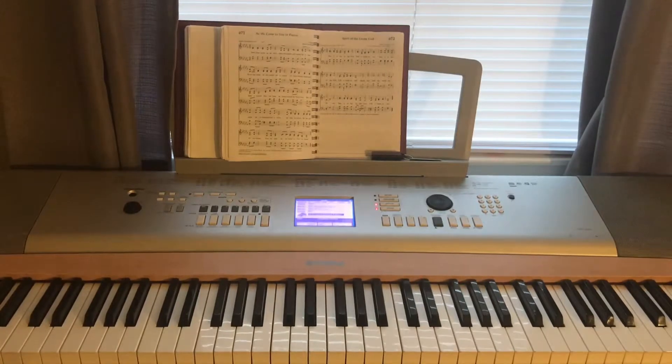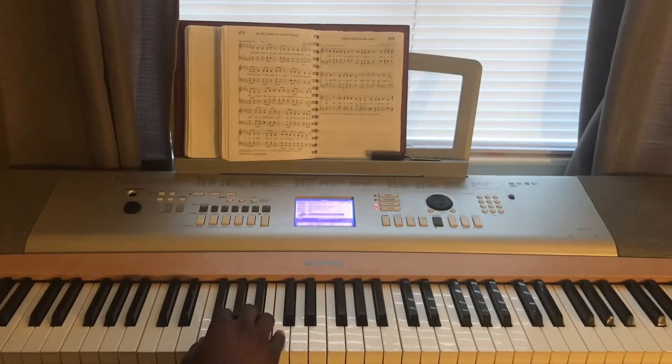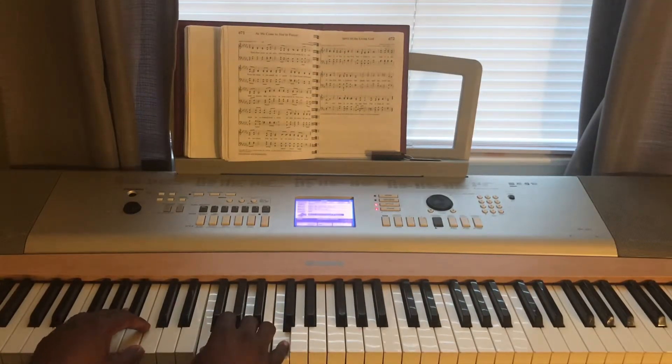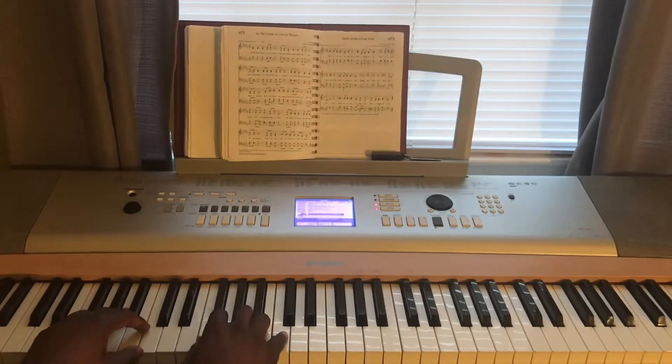I'm going to break it down. We're starting on F, so in the right hand it's F, A, C and the left hand is F and C, and I kind of roll it up with F. And then when I hit the C, I'm actually hitting F on the lower left hand.